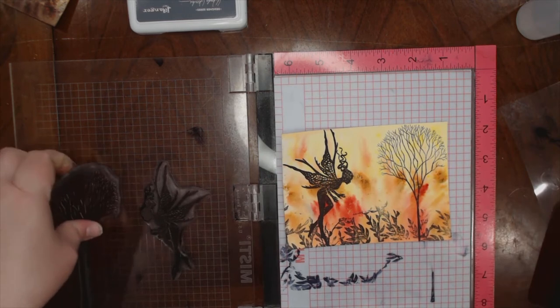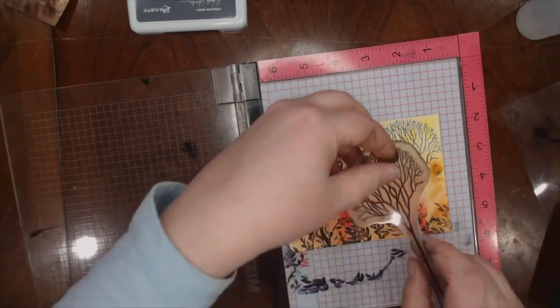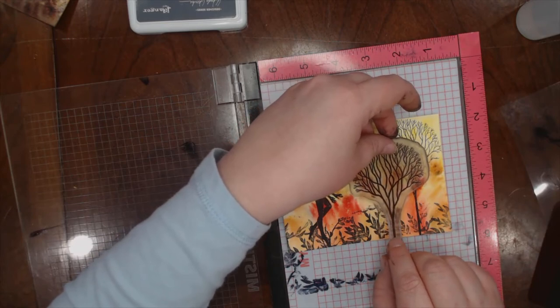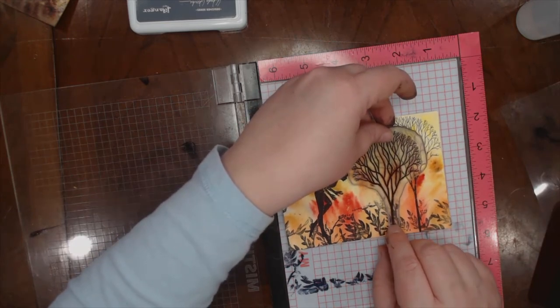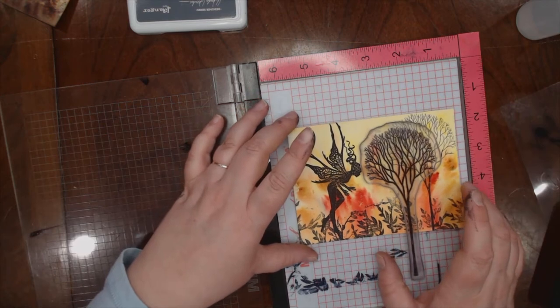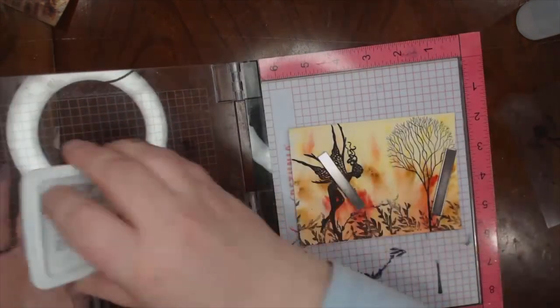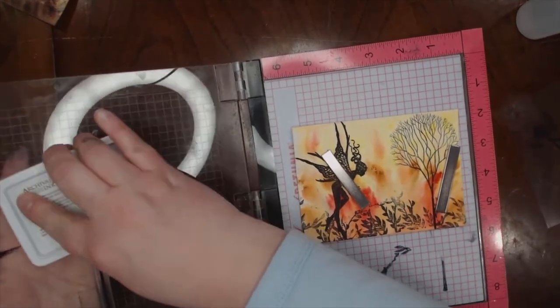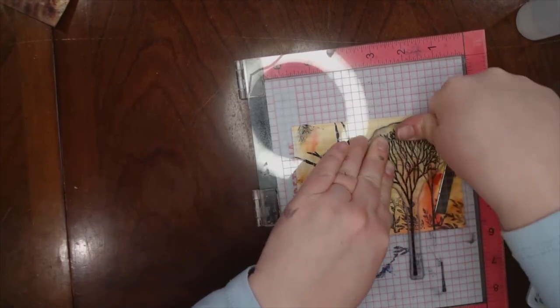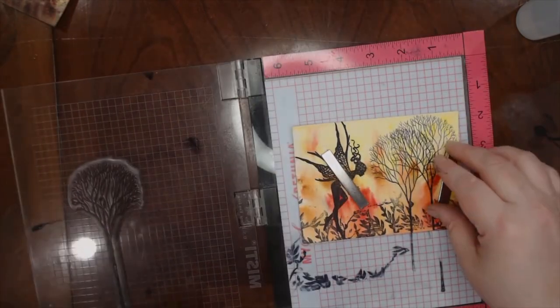I'm going to stamp this other tree right here, with gray, so it looks like it's almost in the distance. So black and gray. I didn't clean my stamp pad after using black and gray because it's the same tone and I'm not really expecting a big difference — but there you go. That's even prettier. I just think you could do this all day, it's just so much fun.